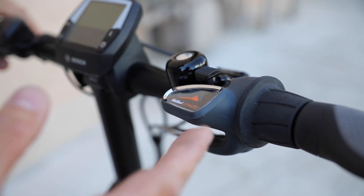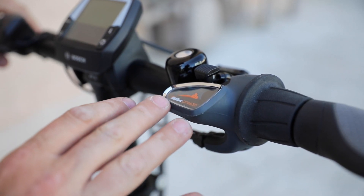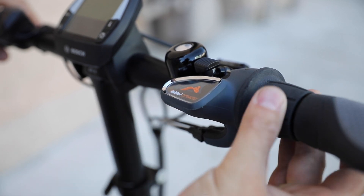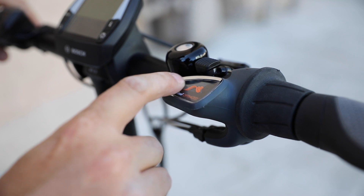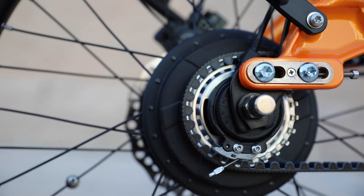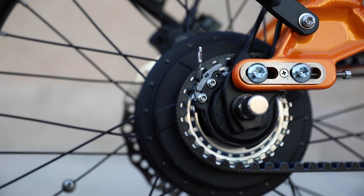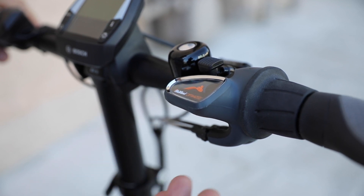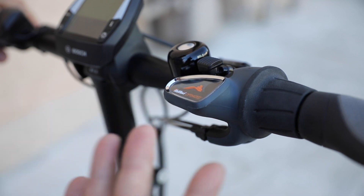As mentioned, this is the Vario version, so it comes with the Enviolo hub with NuVinci optimization. Shifting the gears, you just basically turn this knob. This will go into a lower gear as you see the little rider-on-a-hill icon, and to go into a higher gear you just twist it towards you. It's quite nice that you can shift from a standstill — with normal gears you have to be pedaling to change gears, but in this case you can change gears while stopped or while riding.